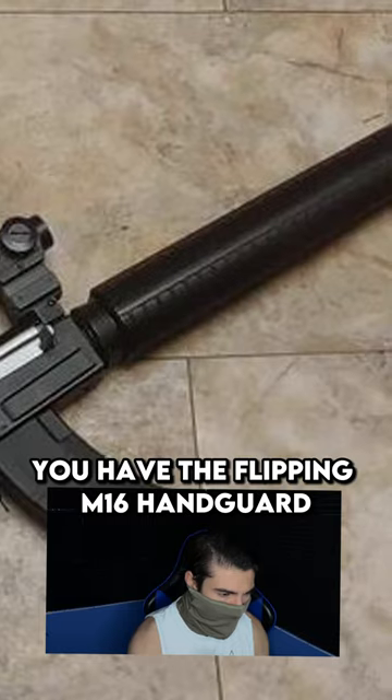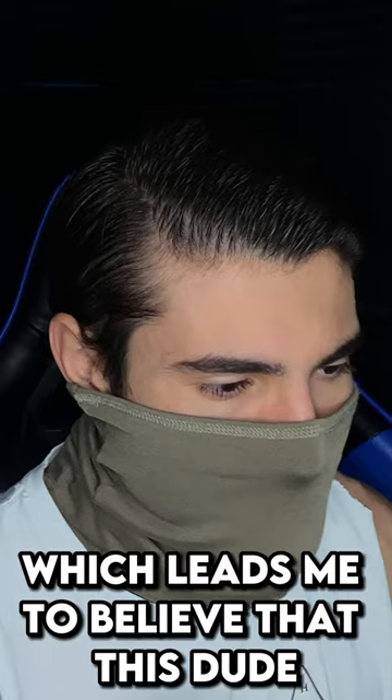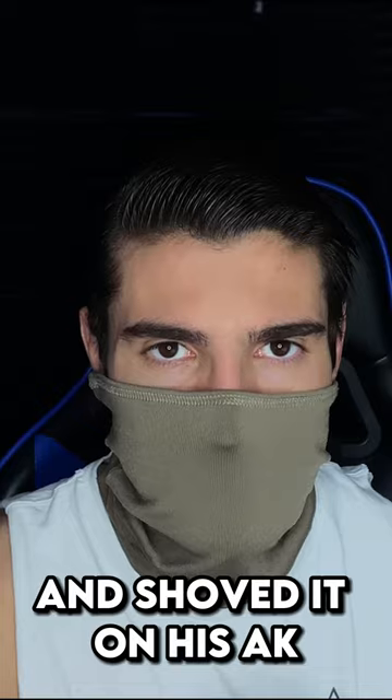And of course, you have the flippin' M16 handguard on an AK. It even has the M16 gas block, which leads me to believe that this dude literally just ripped an M16 front off a gun and shoved it on his AK.